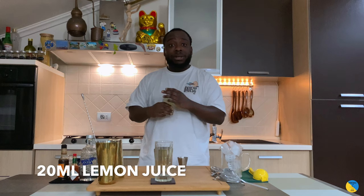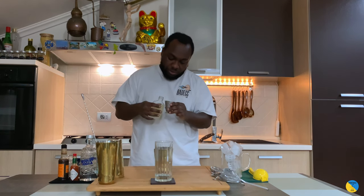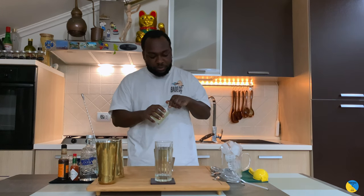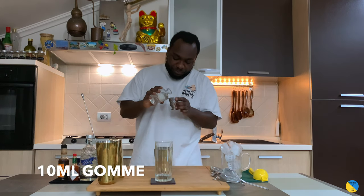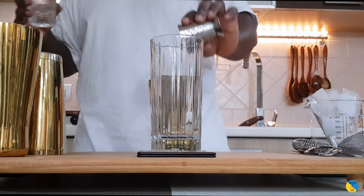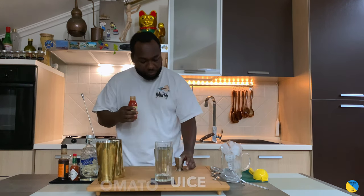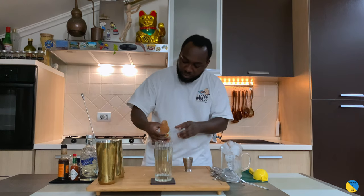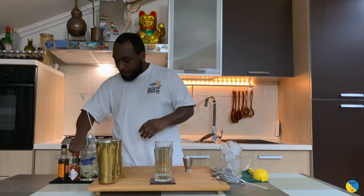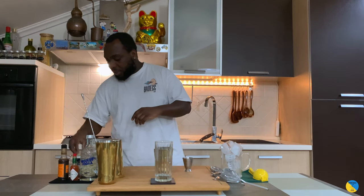We're gonna add 20 ml of lemon juice. 10 ml of gum, just to balance the acidity of the tomato. And I've got this tomato juice — it's 125 ml of tomato. A little dash of black pepper and a pinch of salt.